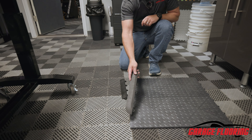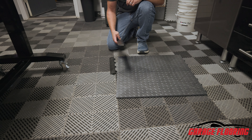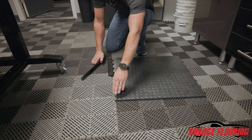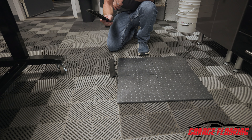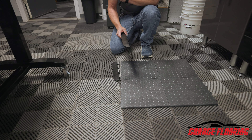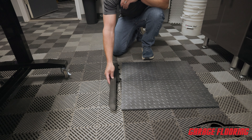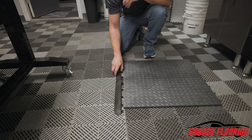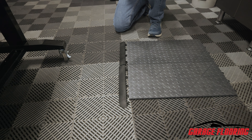Typically, the only edge pieces you're going to need are going to be a female edge piece at the garage door, and they're going to lock in like so. Every once in a while you're going to have a floor where you're going to need to round this corner. The important thing to understand about rounding a corner on a garage floor tile or putting a corner piece in is there is no left side corner, there's always right side corners. So obviously we've got all four corners, we can cover all four corners.